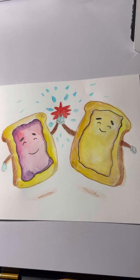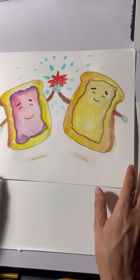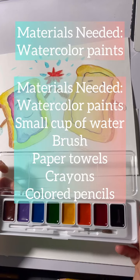Hello art adventurers! Today we're going to create peanut butter and jelly. This is a watercolor project, so you're going to need your watercolor paints.